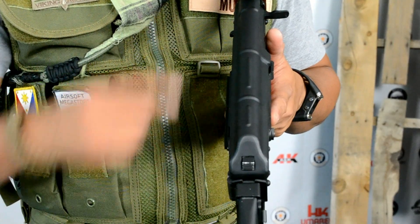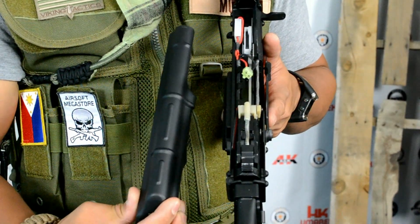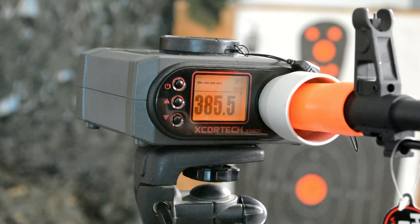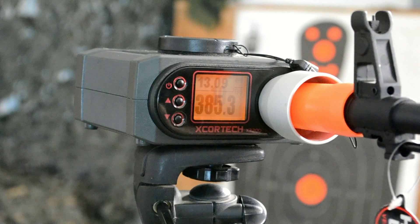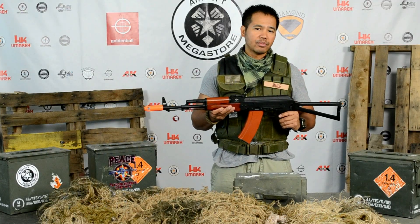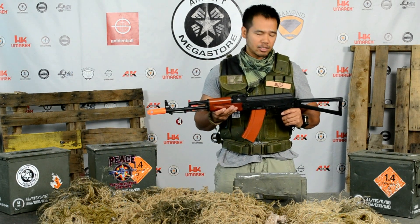The battery goes under the top cover. The build quality is strong enough for a LiPo battery if you really want to hurt some feelings out on the field. We clocked this rifle at 381 feet per second and it fires out about 13 BBs per second. We're going to range this rifle at 50 feet, 75 feet, and 100 feet and give a rundown on the results.